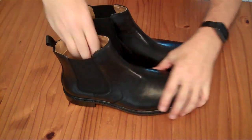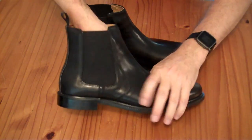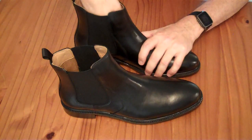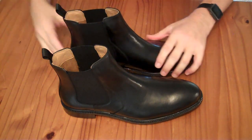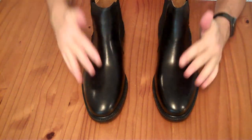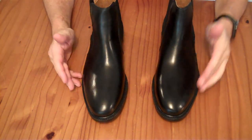Normally I wear a size 10.5 in running shoes if they're wide, and I wear a size 11 in most regular shoes if they're not extra wide. I used their online sizing guide, measured my feet, and they said I should get 11.5, so that's what I got.